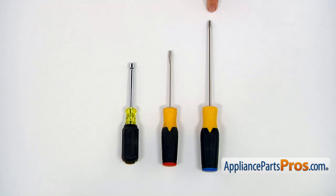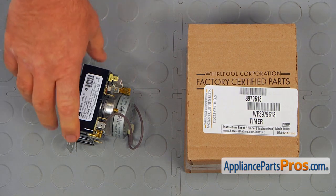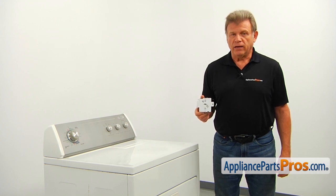For this job, we're going to need a Phillips and a flathead screwdriver and a quarter-inch nut driver. When you open up the package, you're going to get a new timer. The timer is an electromechanical device that allows you to choose the type and the length of the cycle.